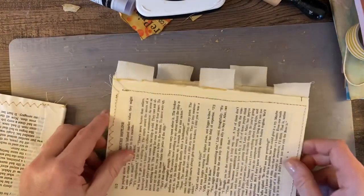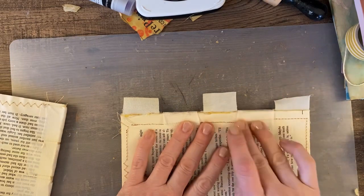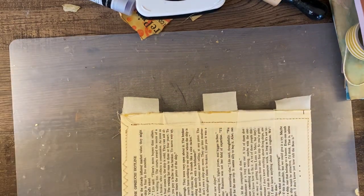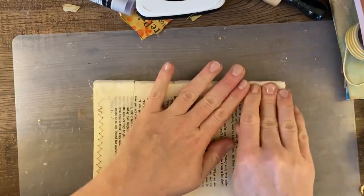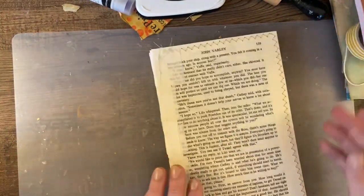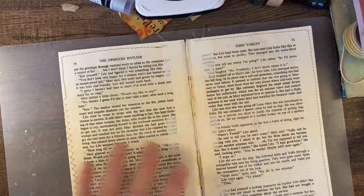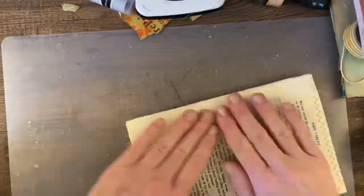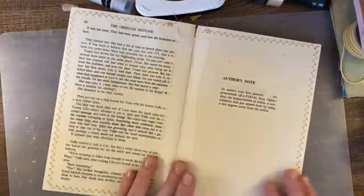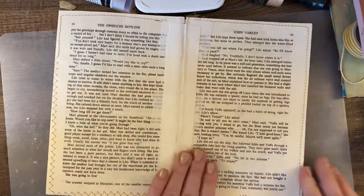Here you can see I went around my signatures and I sewed the pages, so each signature will just have two pages. Then I'm taking each one and putting them together using the tab binding technique — if you don't know how to do that, I do have a video on that process; it's very easy. In between the signatures, I'm just going to put a little bit of linen tape to kind of support it a little more.